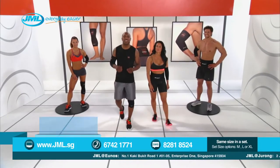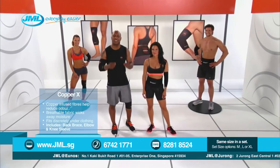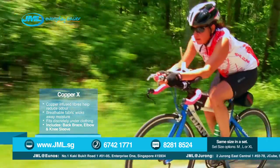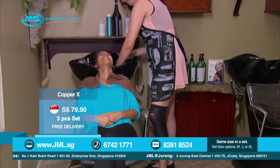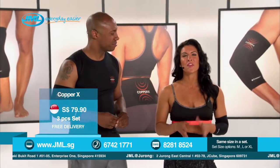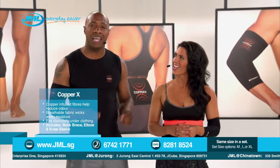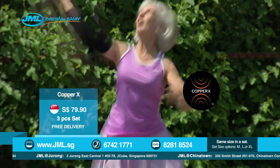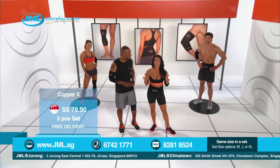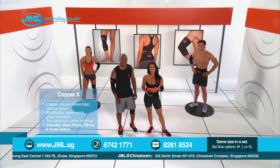Copper X compression wear was designed to help you feel relief while providing the support you need to get back to doing the things you love. Whether you're a weekend warrior, a casual walker, a serious athlete, or just living your life, Copper X provides you with the therapeutic support you deserve. Pain does not discriminate. With Copper X's copper-infused compression wear, you can start living your life again. You owe it to yourself to try Copper X.